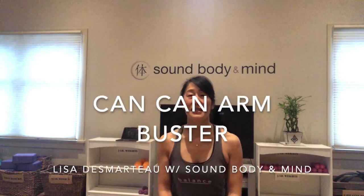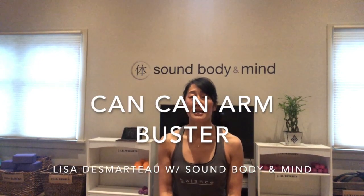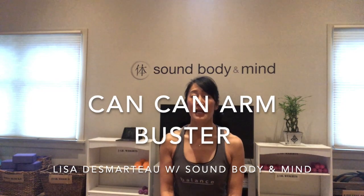Hi guys, it's Lisa D at Sound Body and Mind. Today's workout is called the Can-Can Arm Buster workout.